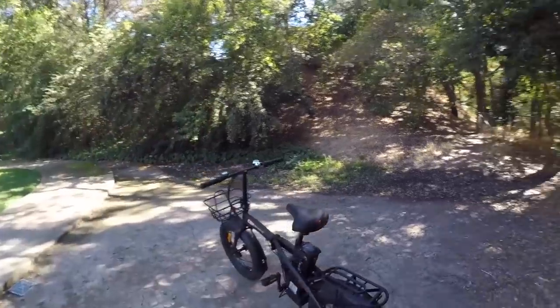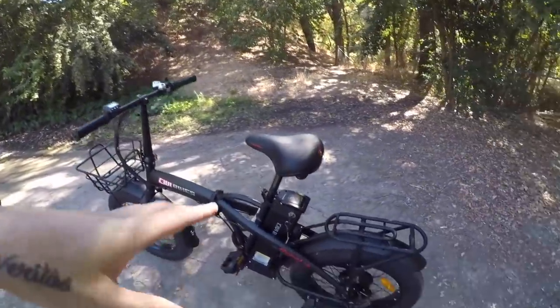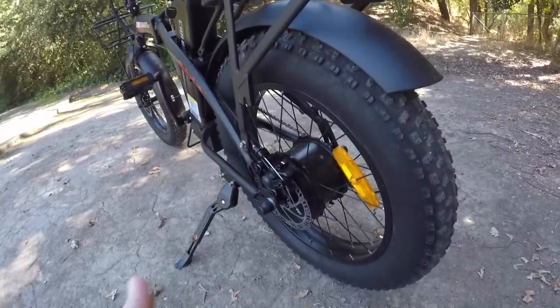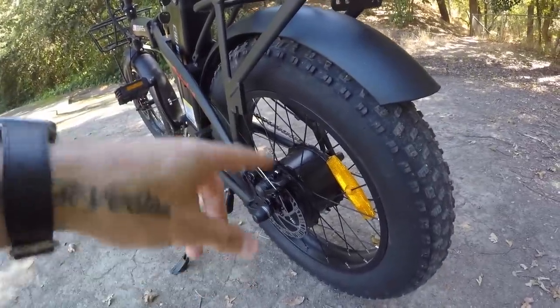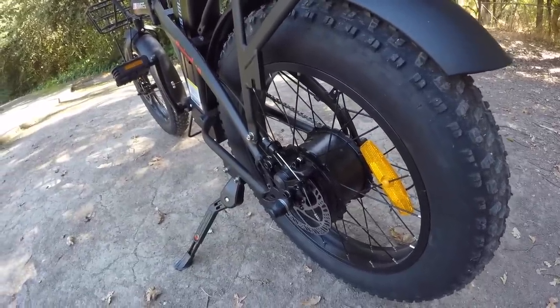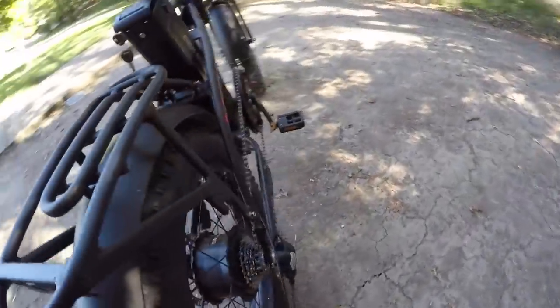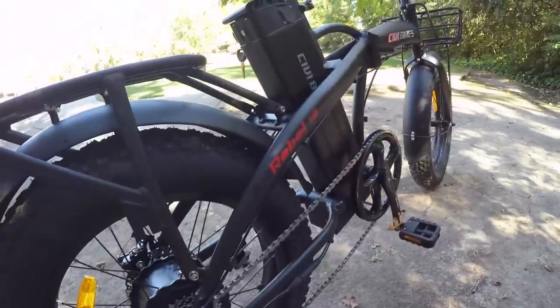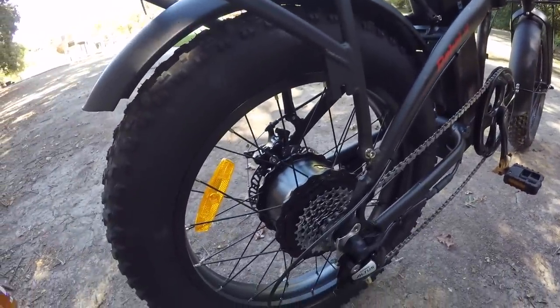Let's dive into this bike. The Rebel from Civi Bikes shares a lot of components with the Predator. In the back, there's a 500-watt geared hub motor from Bafang with 80 newton meters of torque. I really like the Bafang motors — I've tested the 500W, 750W, and 1000W, and the mid-drives as well. I find them really effective.